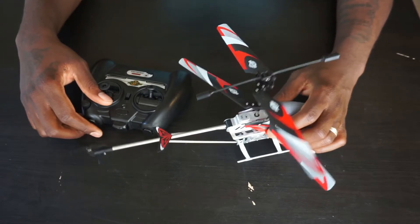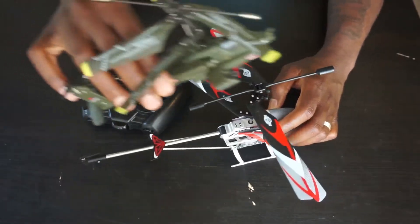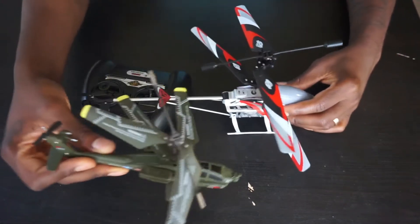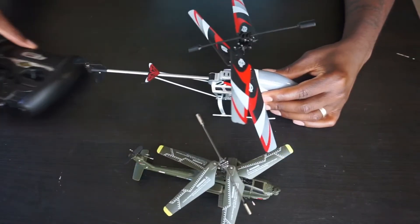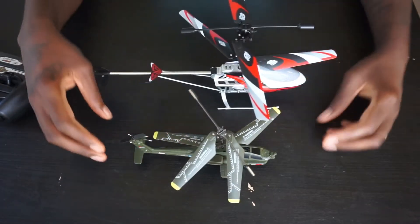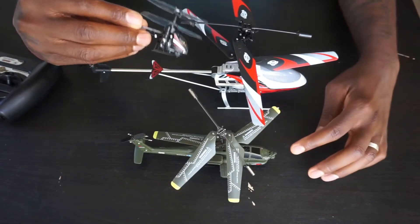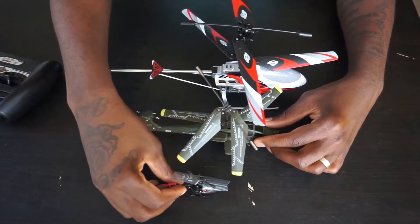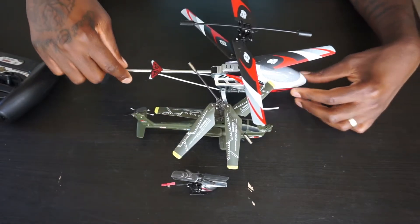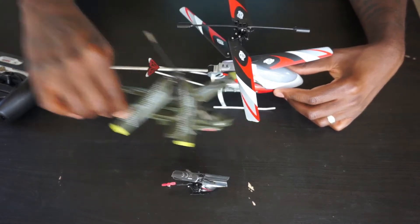You can fly it indoors but you're going to be flying at the risk of destroying things — it's quite loud inside, and because of the size it's not your typical indoor flyer. Let me do a size comparison. This is a Syma S109. Look at how this compares. This is your mini helicopter, and this is what you would consider nano. Looking at all three, you've got your really tiny one, your mini, and this is a mid-size.